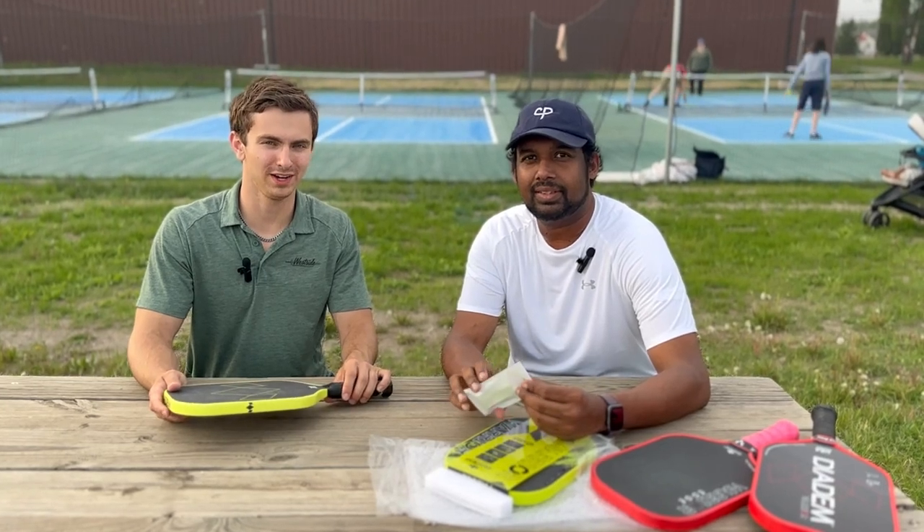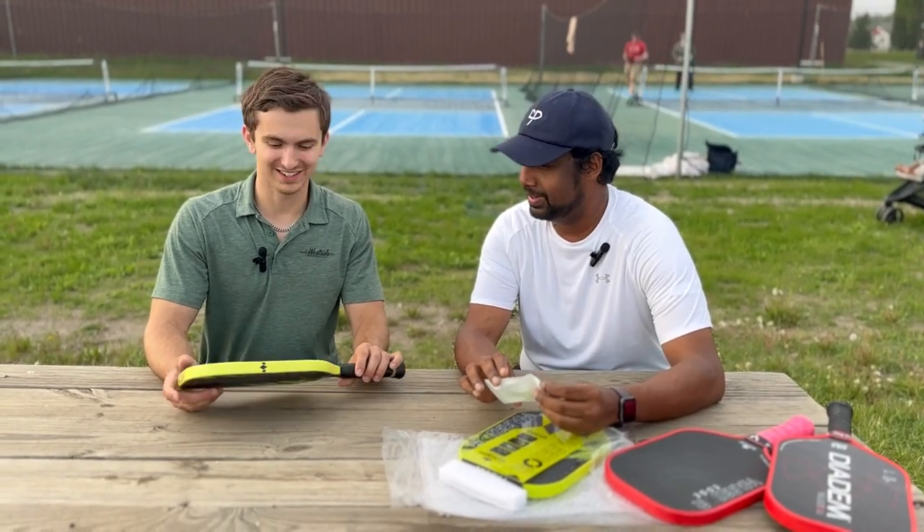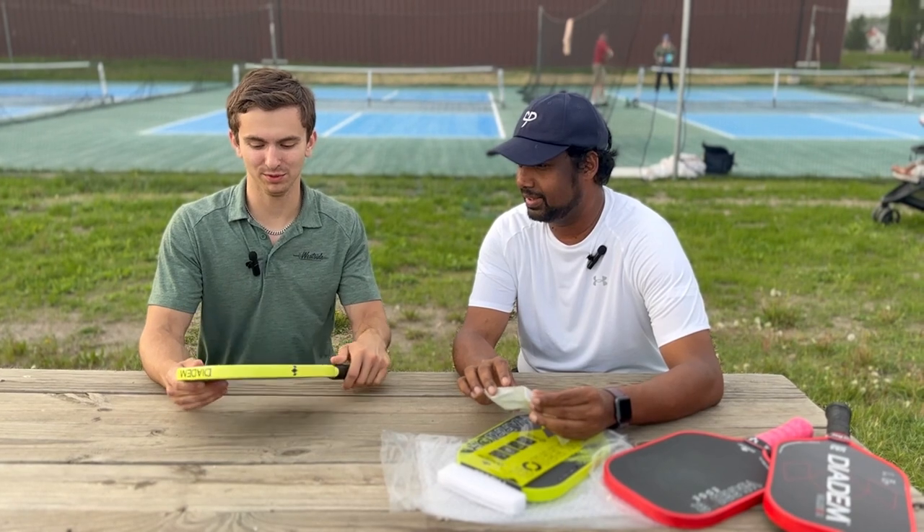Hey everyone, welcome to Pickleball and Beyond. My name is Ryan. My name is Vino. And today we are looking at the Diadem Warrior V2.